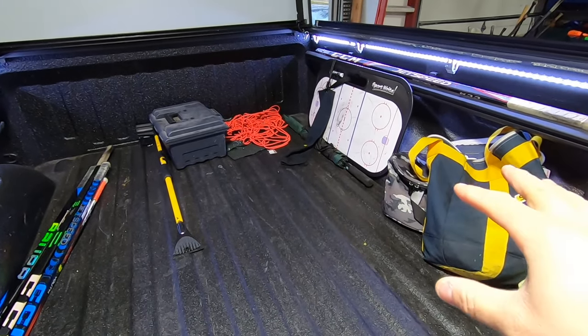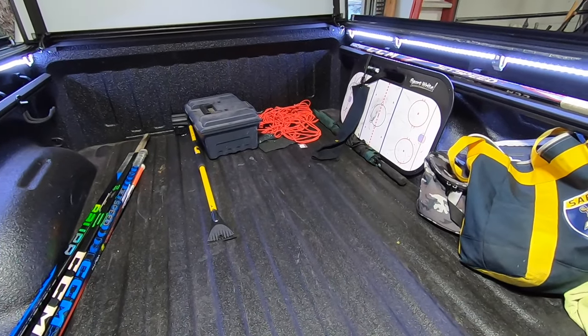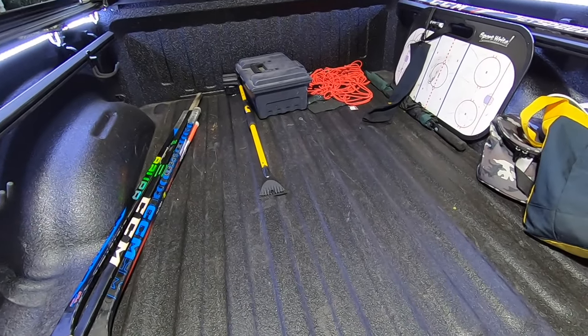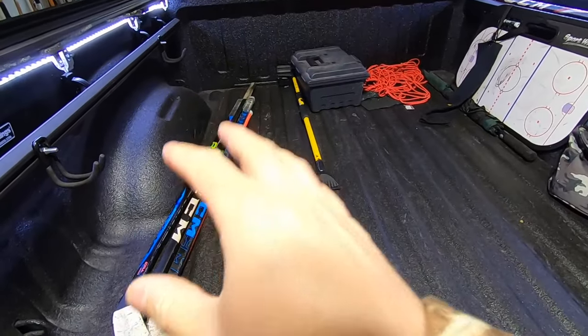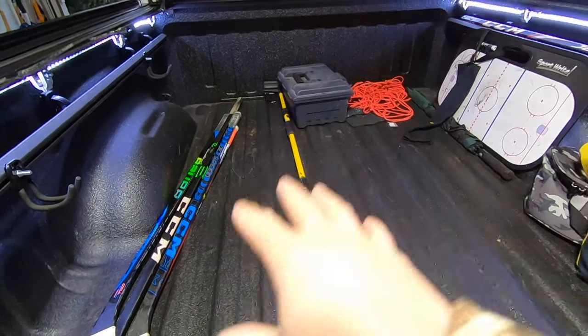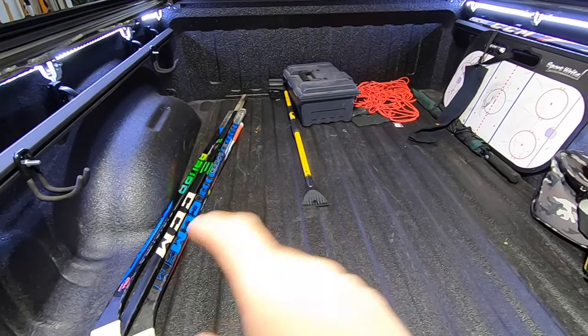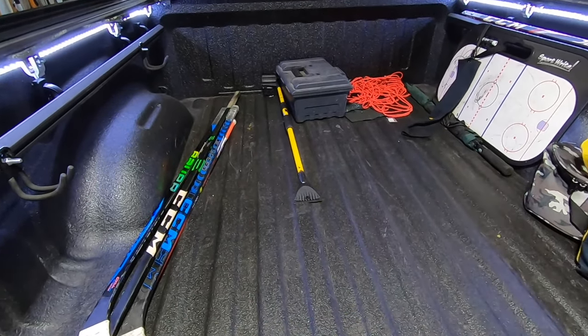So as a lot of you know, I'm really into hockey. If I'm not watching my older son play or if I'm not playing myself, I'm coaching my younger son. We constantly have a truck bed full of hockey crap and tons of hockey sticks always in the truck bed. A lot of times those hockey sticks get stuck underneath hockey bags and they're an absolute pain in the butt, especially with how grippy these new sticks are.